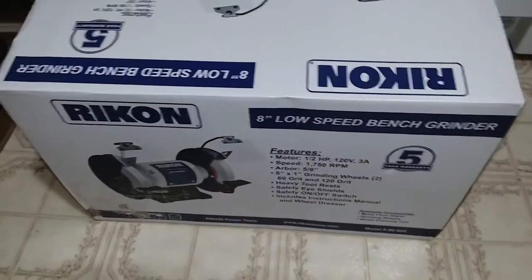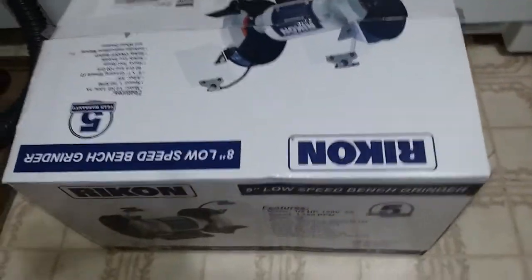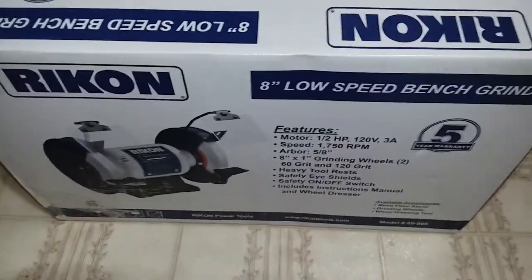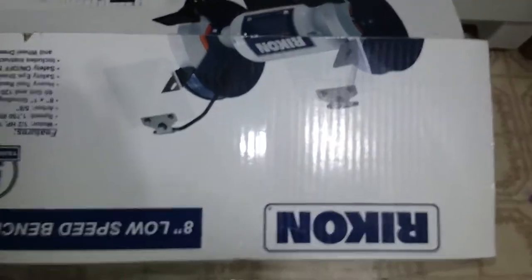Hey everybody. I'm not just taking a picture of towels — I just wanted to show you what came in the mail the other day. Yep, it's upside down. It is an 8-inch low-speed grinder. And it's not in the box. Where is it? Let's go find out.